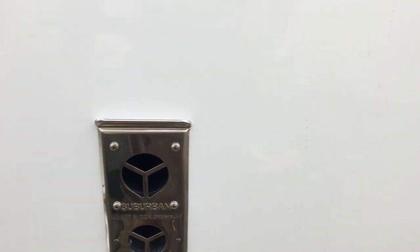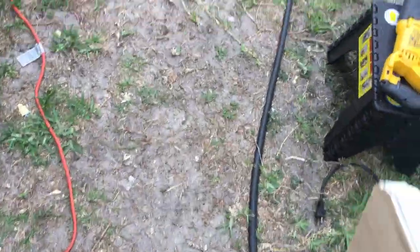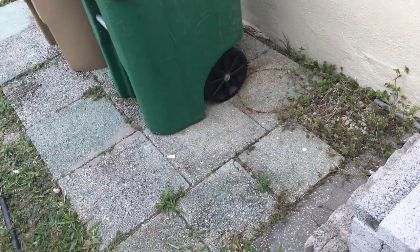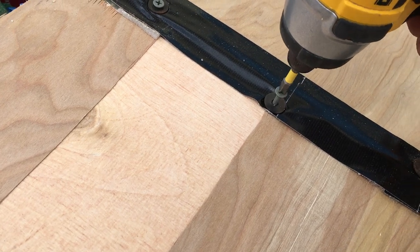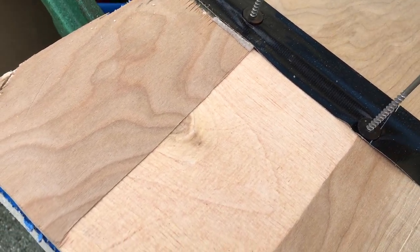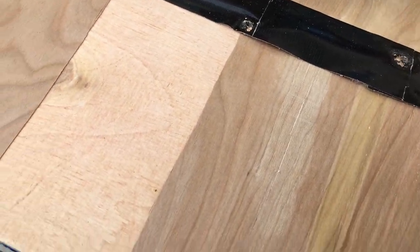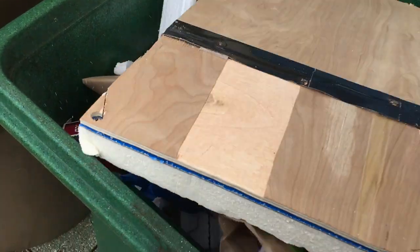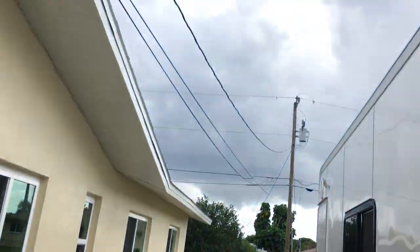My furnace vent, my refrigerator vent — tomorrow I'm going to cut the upper one and then the roof one, so that'll be fun. Here's the piece that I cut out — pretty badass, huh? And because I'm a cheap bastard, I paid for these screws, so I'm going to keep them. There's going to come a time where I'm going to need a three-inch screw and I can't find it, and I'm going to have a flashback to when I threw it away. Let me get these tools inside — it does look like it's getting ready to open up.